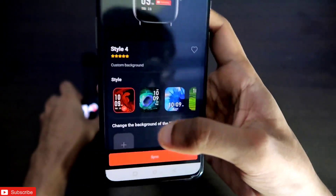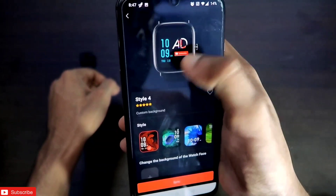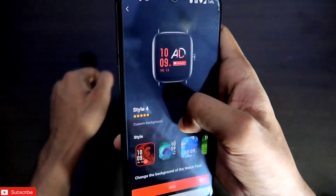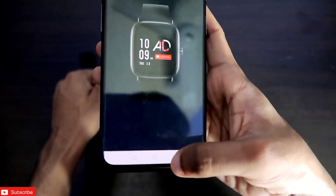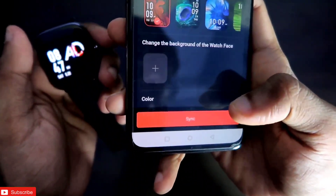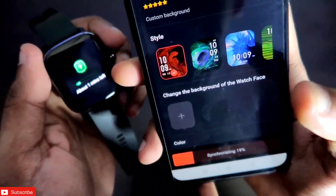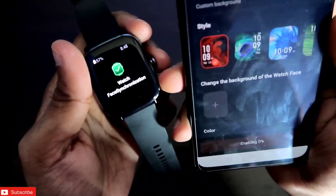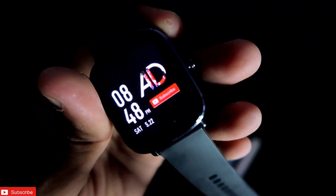You can also change the color of the time display. Scroll down and you'll see color options. If you select blue, the time turns blue; select purple and it turns purple. I'll make it white because it goes well with the logo and subscribe button. Click sync and wait for the watch face to sync to your Amazfit GTS2 Mini. Once complete, you can see the watch face with the subscribe button and custom image fully visible on the AMOLED screen.